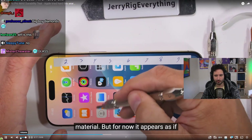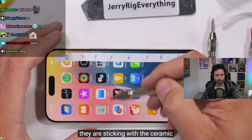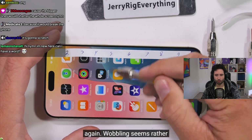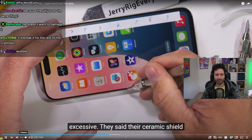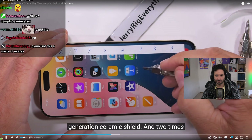For the screen, it appears Apple is sticking with ceramic-infused glass once again. Their ceramic shield is claimed to be 50% tougher than the first generation ceramic shield.